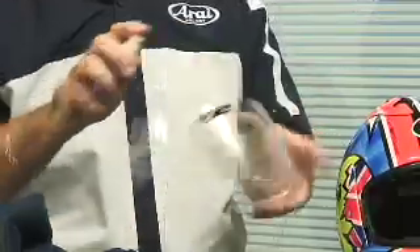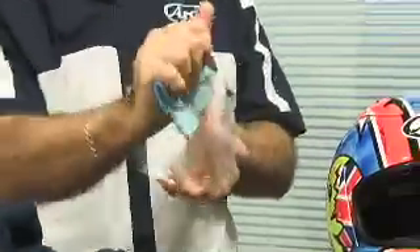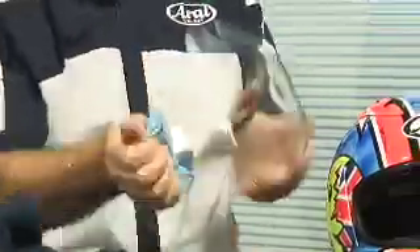For the visor, the same thing. Make sure you always take the visor off the helmet to clean it, to avoid any residue of whatever product you're cleaning it with staying on the visor. Just clean the visor, making sure you're clean around the edges.